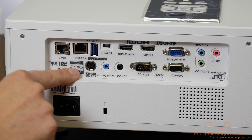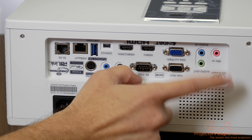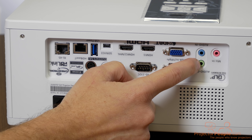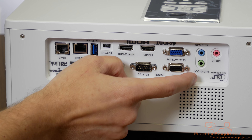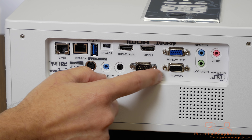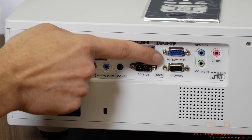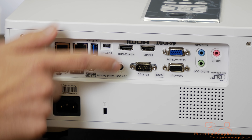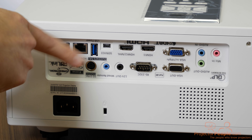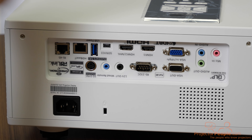All the inputs are upside down right now because it's typically mounted, so bear with me. From left to right: a microphone input — 3.5mm — for presentations; two 3.5mm audio outputs so you can send audio to a sound system; VGA out to mirror to another screen or display; VGA in; RS-232 controls so this can control systems from a central point. It connects with Crestron RoomView and can control up to 250 devices.